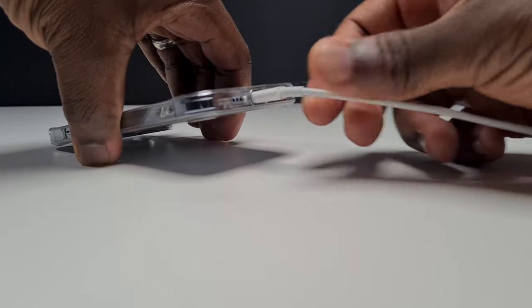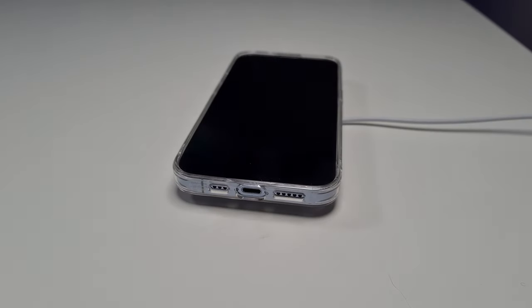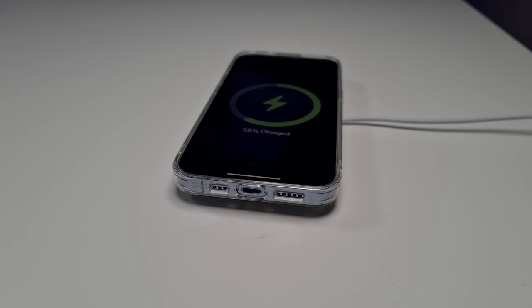Moving on to charging, there is enough space in the cutout to fit a lightning cable to your phone without touching the case. It's wireless and MagSafe charger compatible, as long as the phone is in a horizontal lying position on top of the charger when it comes to MagSafe charging.